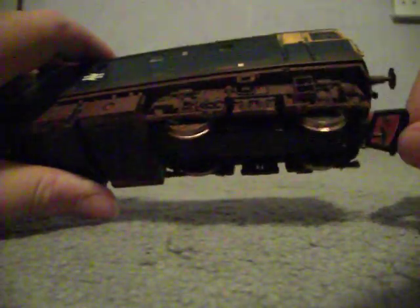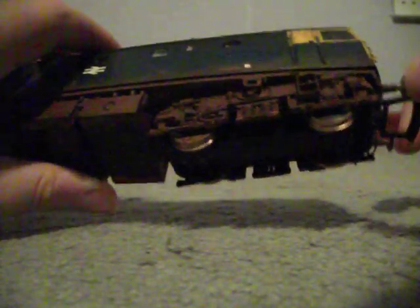And to prove it's Heljan — there, that is the Heljan mark. Originally it didn't come with any coupling on here. It's a NEM coupling, so I fitted it.